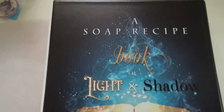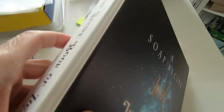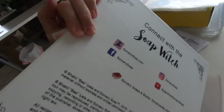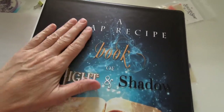Hi, this is Bea from Sorcery Soap. I just got these new binders in — I had them printed — and they're updated from my other binders. I wanted to show you what they look like, and I'm really pleased with them.